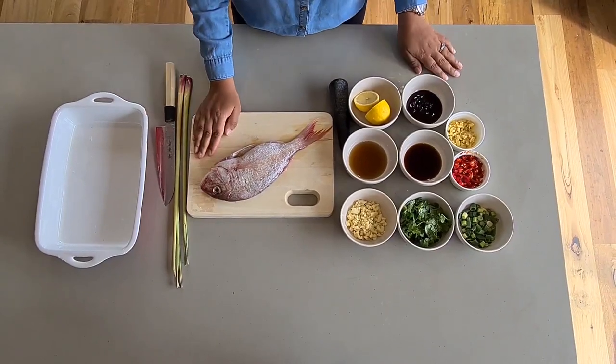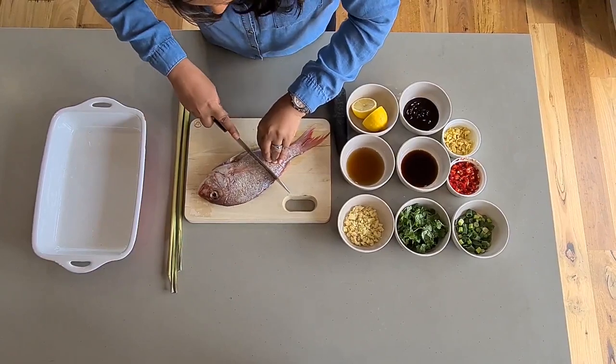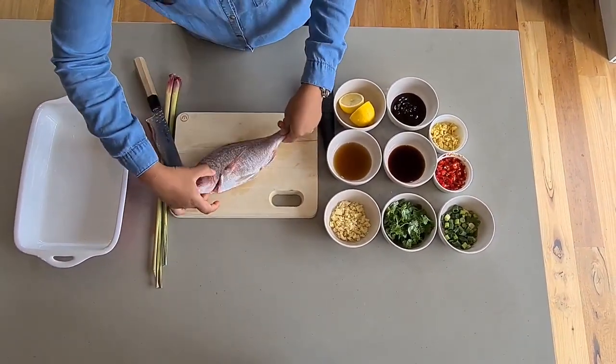Once you clean and wash your fish, score it in a few spots, nice and deep. Both sides.